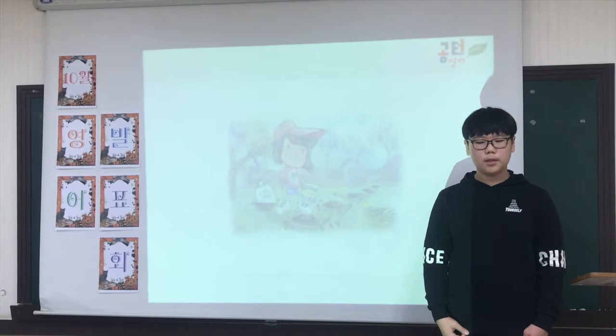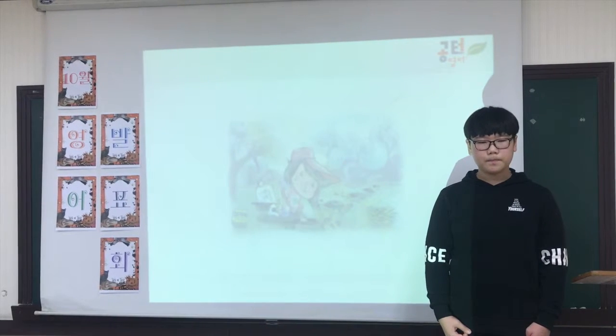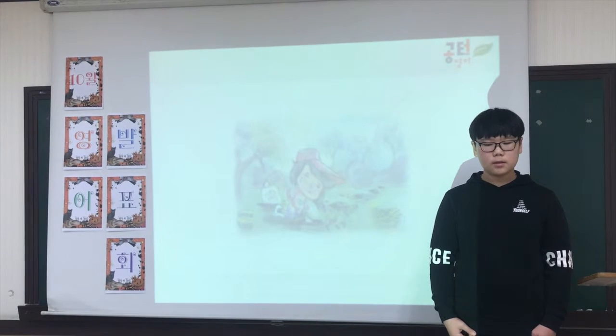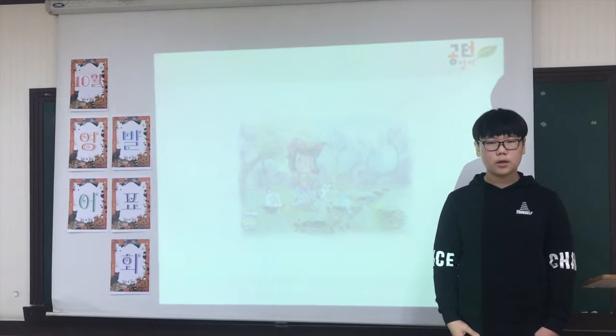It is time to plant the seeds. Make little holes and drop in some seeds. Cover the seeds with soil. Last, keep the seeds with some water.